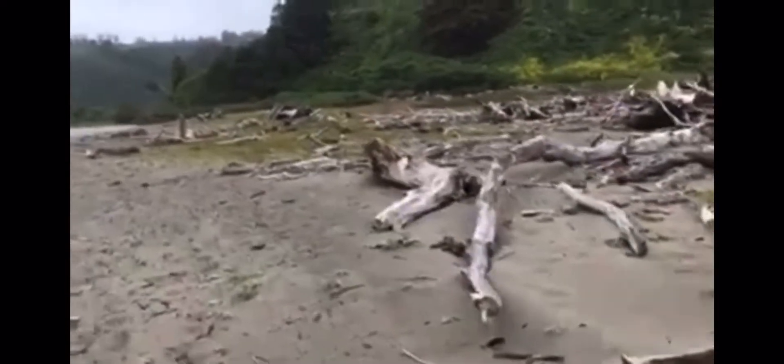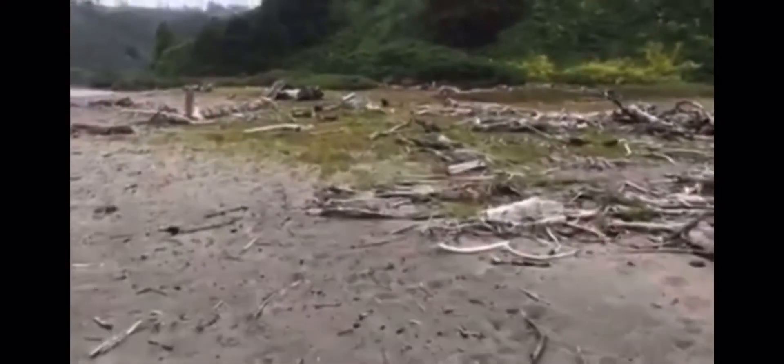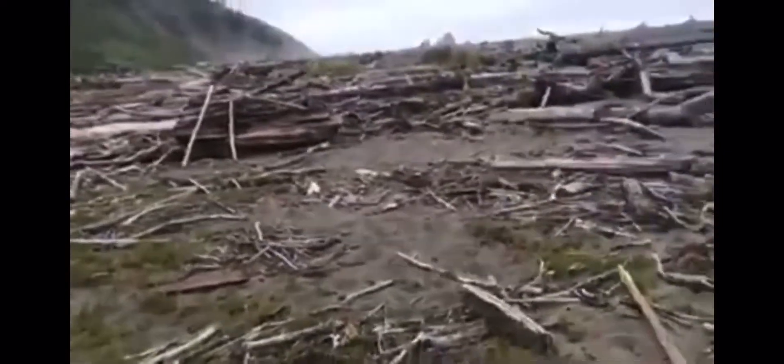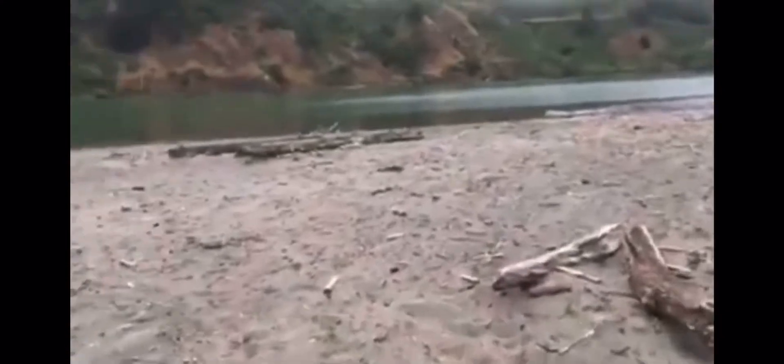I see some leans going on over here. That might cover it. That might be it. A couple small ones there. A lot of driftwood up here. Very nice.